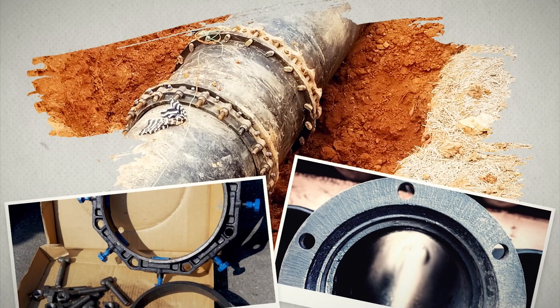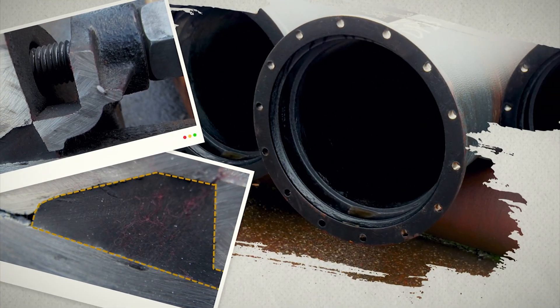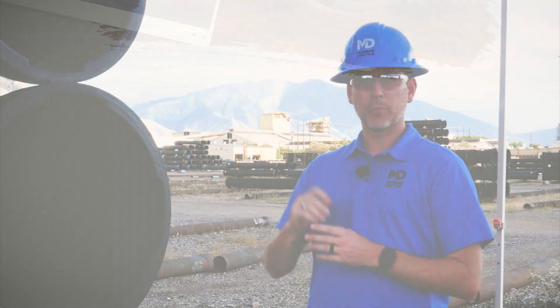Mechanical joints are easily recognized by the gland and the bolts that encircle them. Non-restraint mechanical joints use a single standard gland. The gland is tightened against the bell by torquing the bolts to the proper spec, compressing the gland and gasket to form a watertight seal. Like push-on joints, mechanical joints may be deflected after they are assembled.